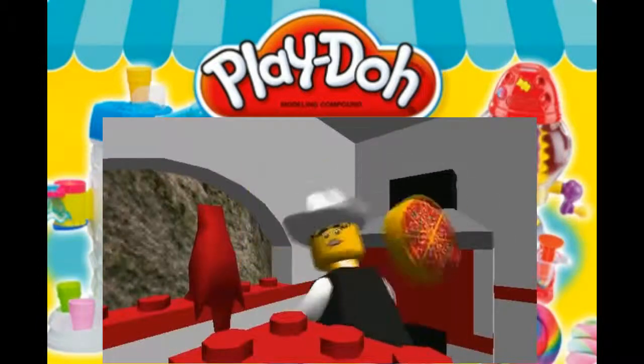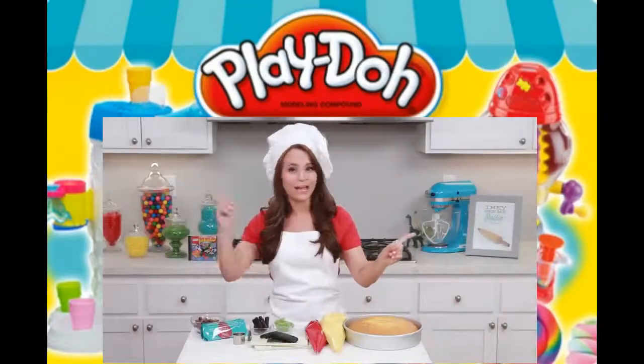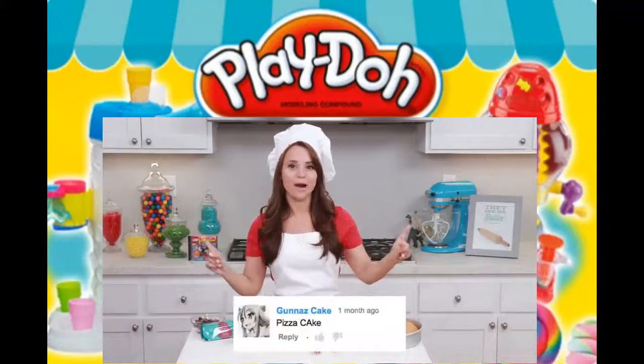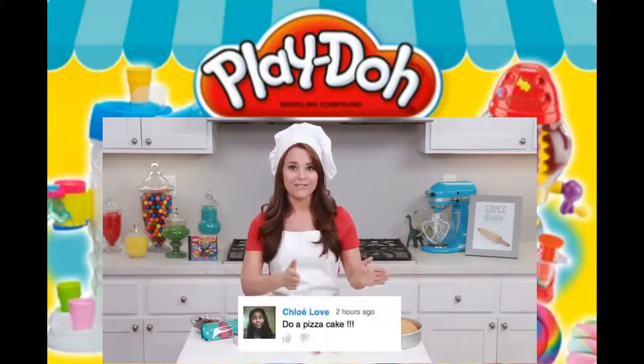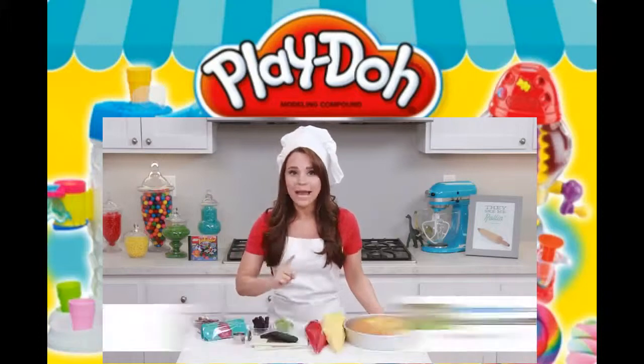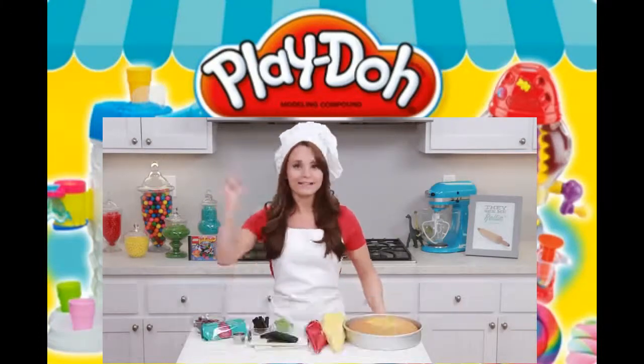The main character is Pepper-roni! First name Pepper, last name Roni! I thought it would be fun to make a cake that looks like the pizza from the game. So today we are gonna be making a pizza cake! Let's get started!